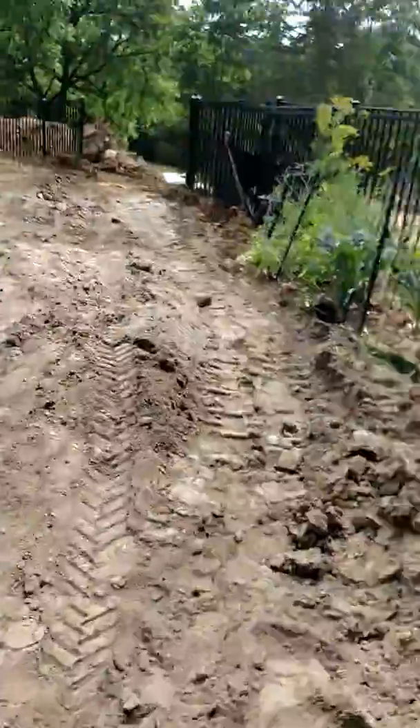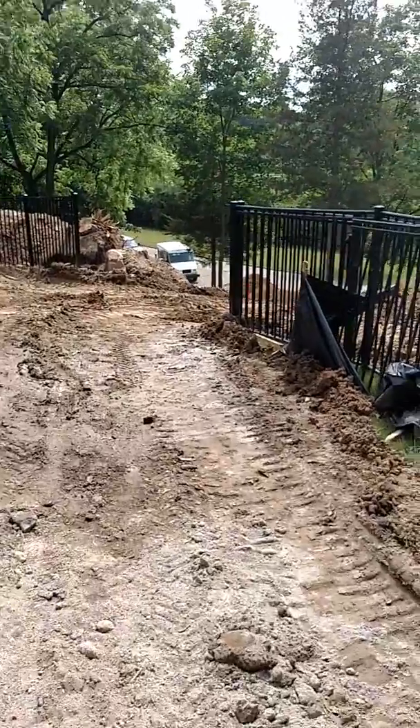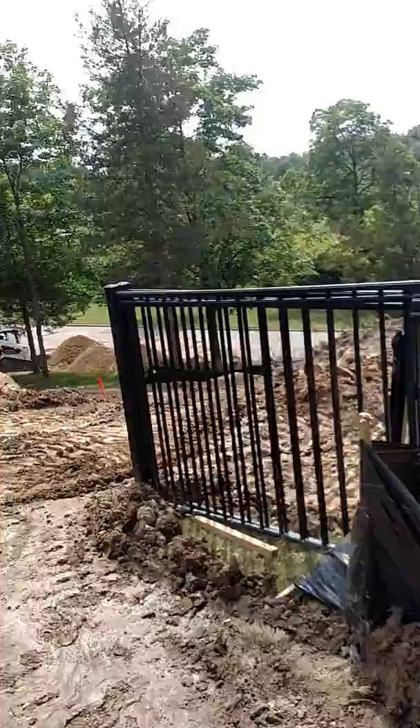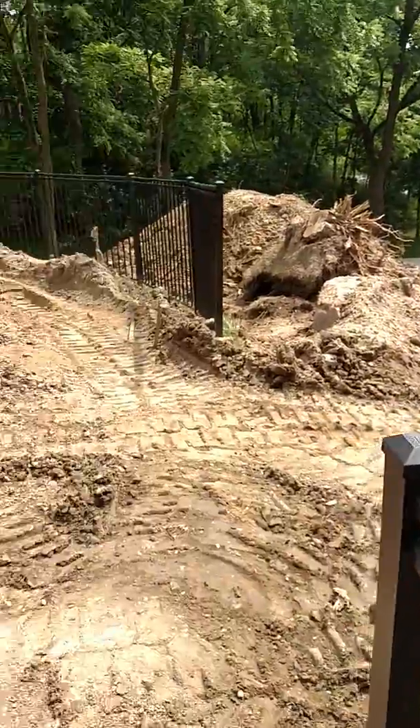Now they're just moving 50 tons of sand from way down there to way up here. Slippery as can be on the wet spots.